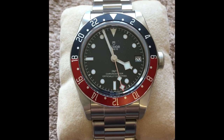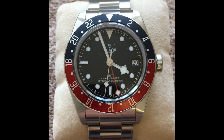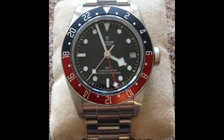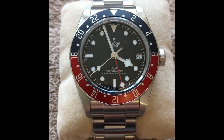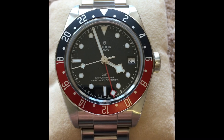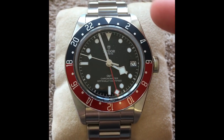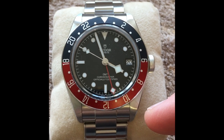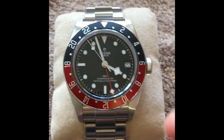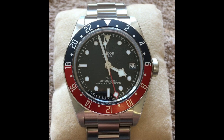The Black Bay 58 gives me the vintage vibe and this gives me a very crisp modern look. In terms of dimensions, it is between 14.5 and 14.7 millimeters tall — I'll come to that in a moment — and it has a lug-to-lug of 50 millimeters like the Pelagos, but it's 41 millimeters in diameter as opposed to 42, and it has a lug width of 22 millimeters.